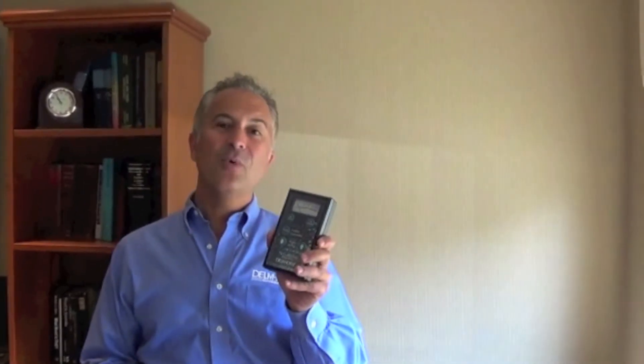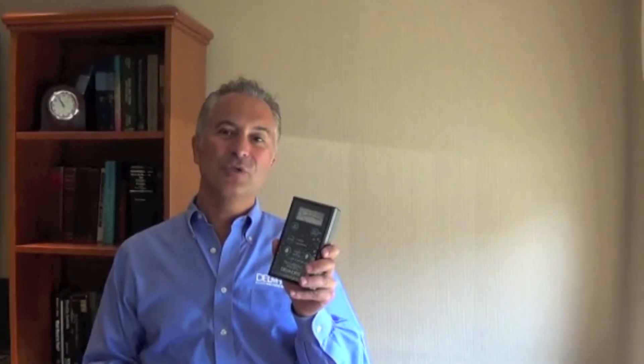TechScan provides industry-leading accuracy and has been calibrated to minimize false high readings. Save time, stay on budget, and minimize callbacks with TechScan, Delmhorst's newest pinless moisture meter. For more information, visit us at www.delmhorst.com or call to speak with one of our specialists at 877-DELMHORST. That's 877-335-6467.